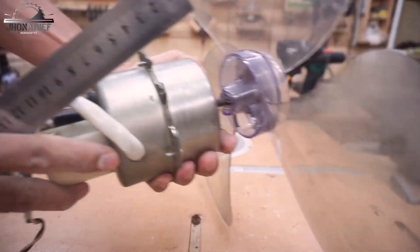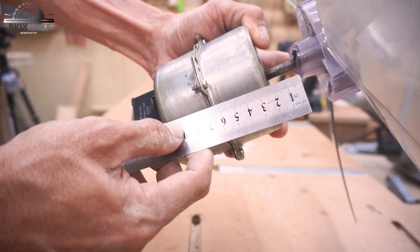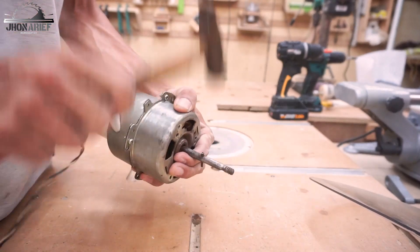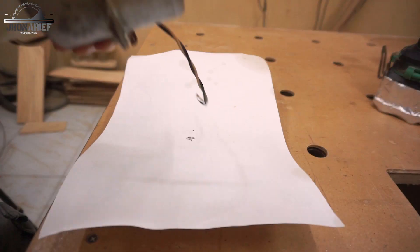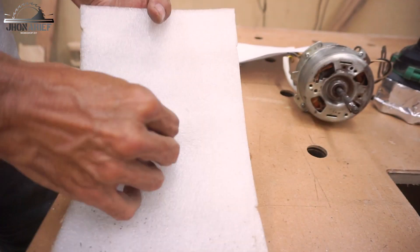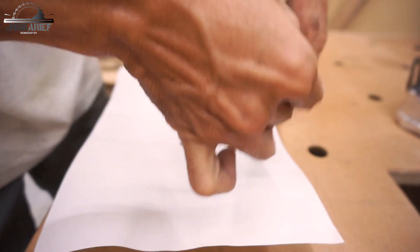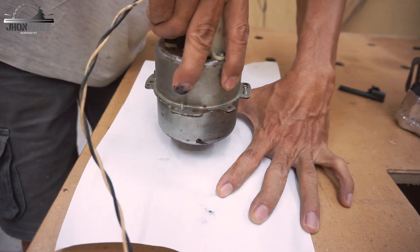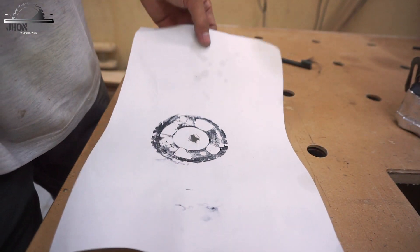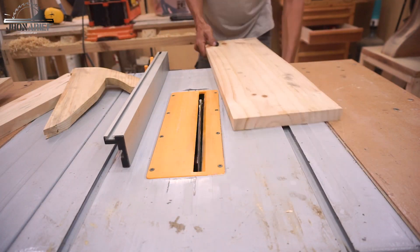The motor holder is already done. Now we're going to make the bracket for the motor — this bracket is going to join with the holder. I have a gap of around 24 millimeters from the surface to the blade. I'll make a template by copying with black ink and a sponge to paper — I just need the bolt holes and hole for air circulation.